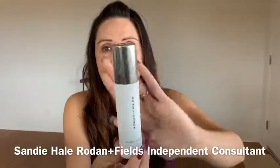Today's product tutorial is going to be a simple demonstration on the two different ways that you can actually apply your Radiant Defense.